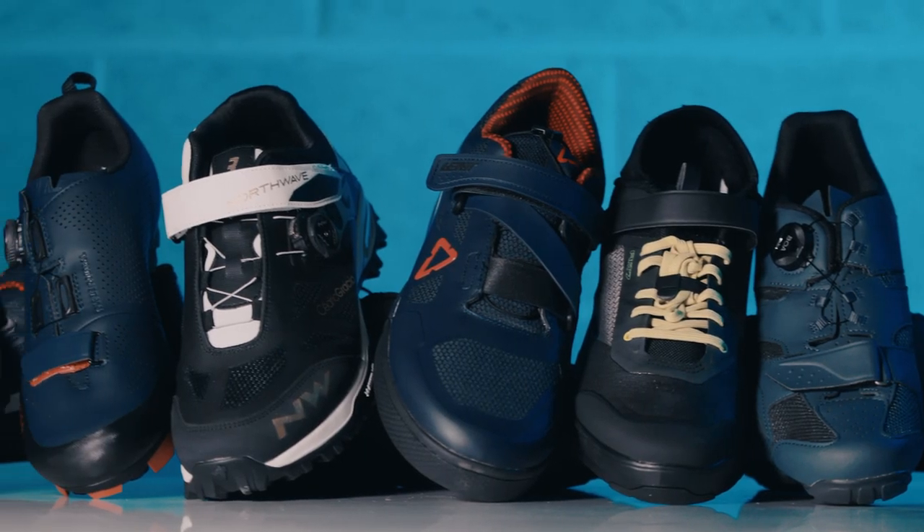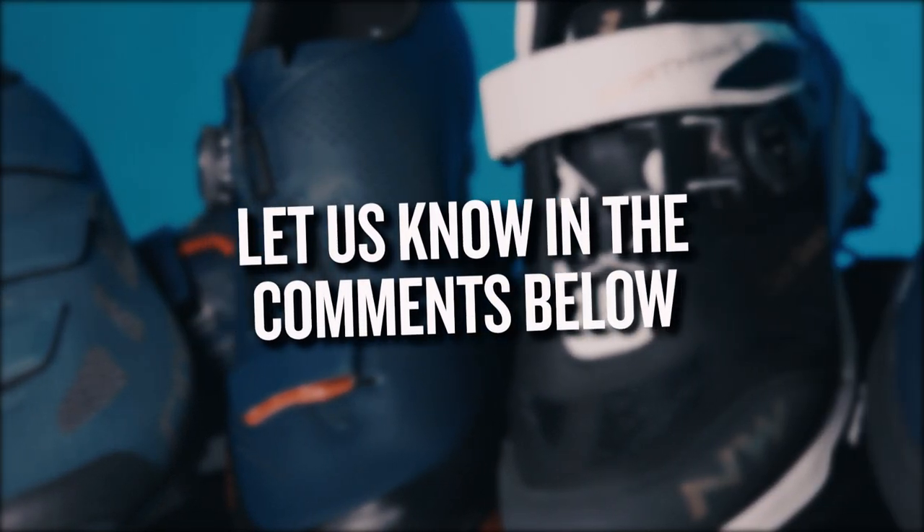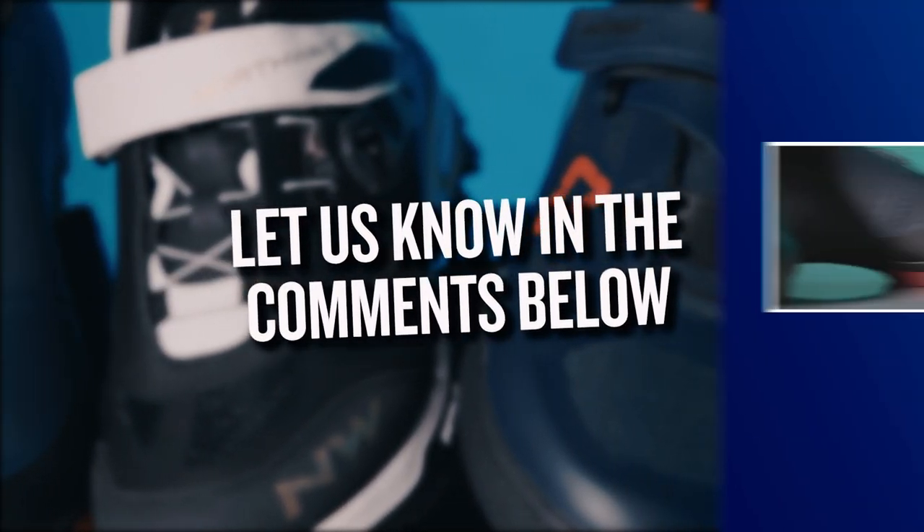There you go, there's our roundup of the best clipless mountain bike shoes out there right now. Let us know which ones you like the look of down in the comments section below.